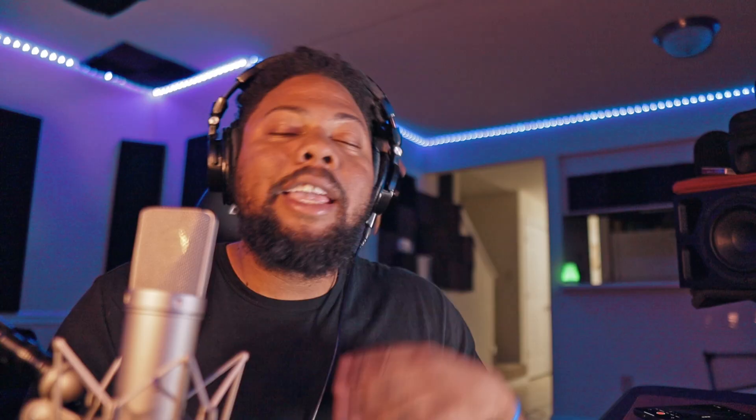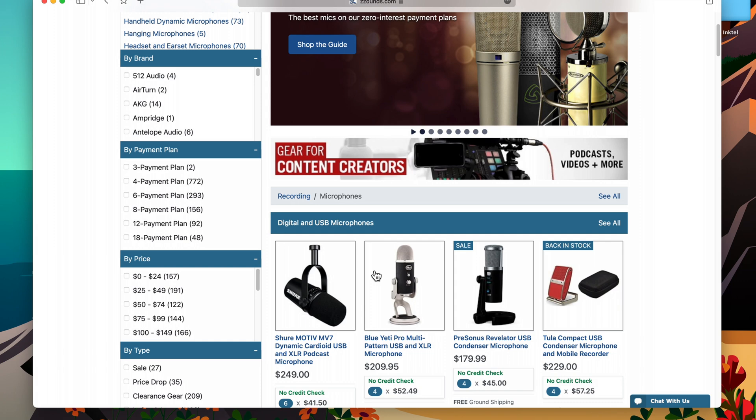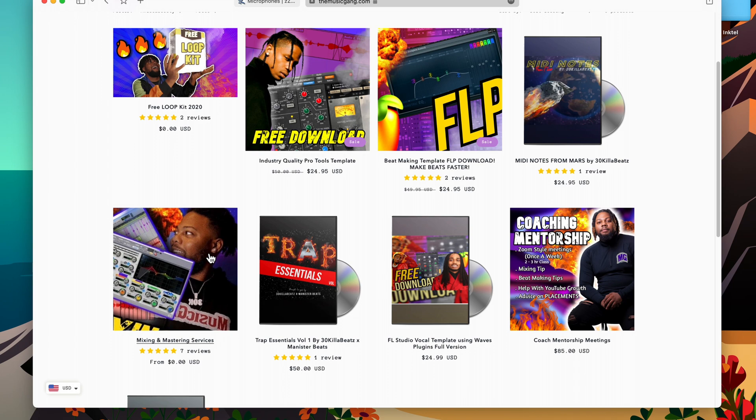Hit that like button and subscribe to the channel if you like this type of content. Check out zsounds.com — they have great affordable plans to get you expensive gear. Also check out themusicgame.com — we have free kits, mini kits, and templates. If you want me to mix your song, link is in the description. Let me know what other videos you guys want to see. Stay safe. Peace.